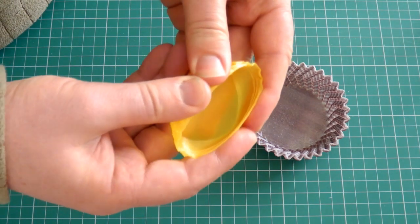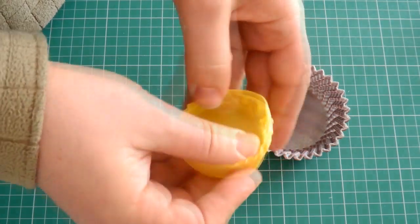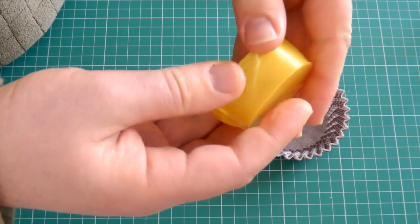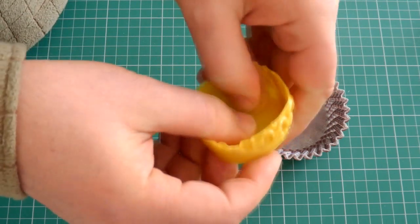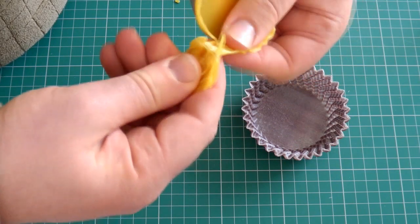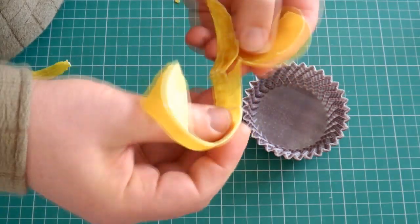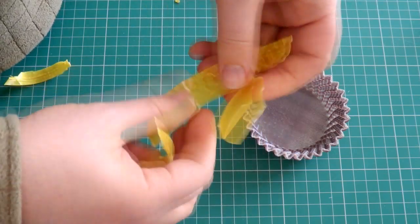We can actually stretch it quite well. It starts to give a little bit — takes quite a bit to destroy it. This is two perimeters and three solid layers at the bottom. It sort of destroys, flexes a bit and shatters, but it's pretty strong — a good level of lamination, no real problems there.